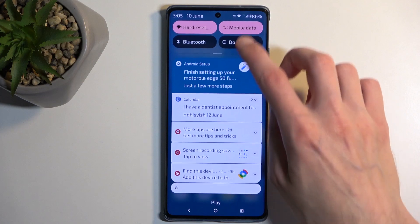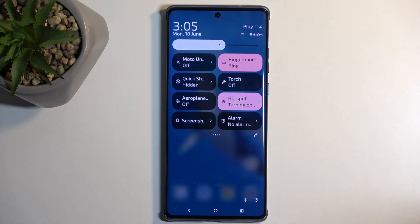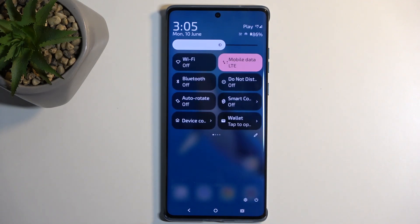From there, we can just close this. Let's find the toggle once more. This time around, we're simply going to tap on it, and this enables our hotspot.